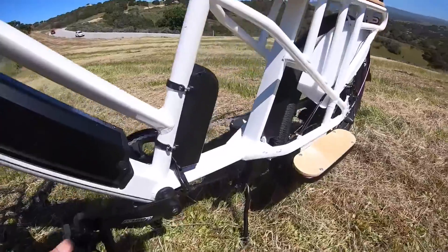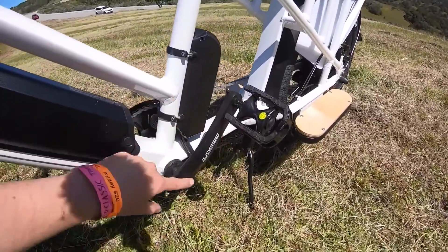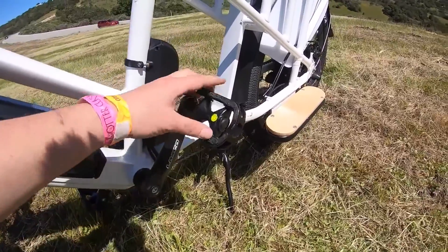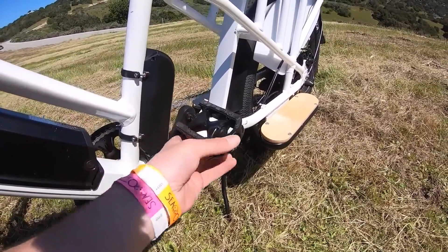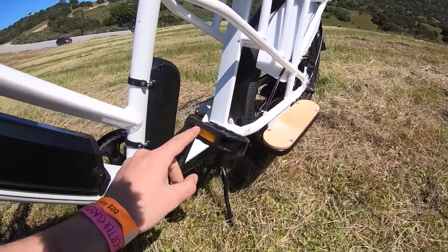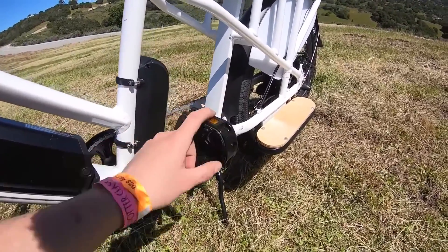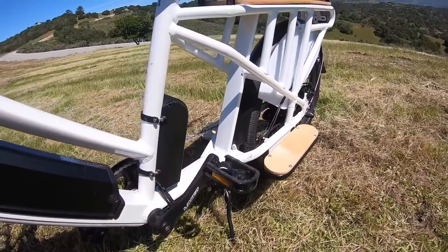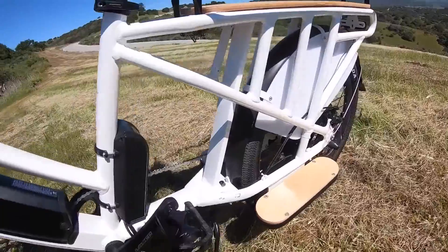The bike has 170-millimeter crank extensions on either side, and you have an aluminum platform pedal that has a little bit of rubber texture on the edge to grip your shoe as you're getting on and off. And of course, with government-mandated reflectors — I actually like the reflectors, though some mountain bike guys don't want them, but that's a totally different thing.